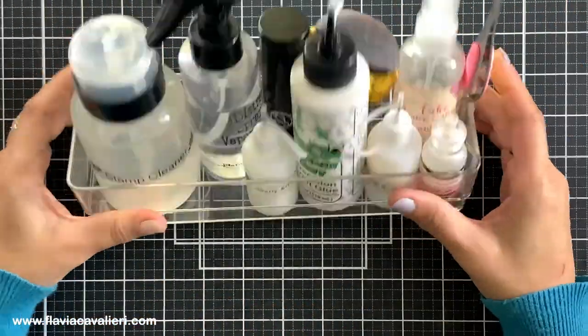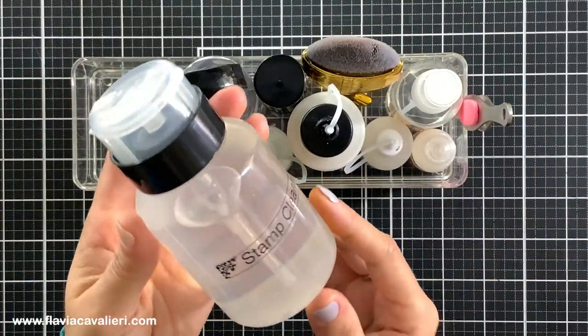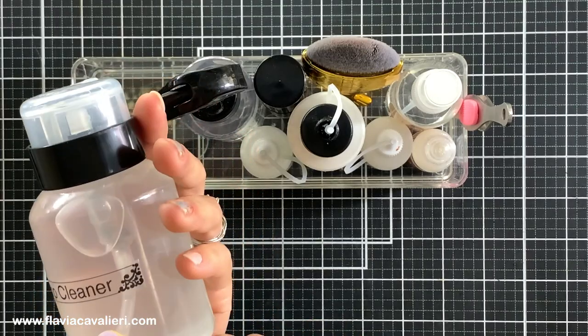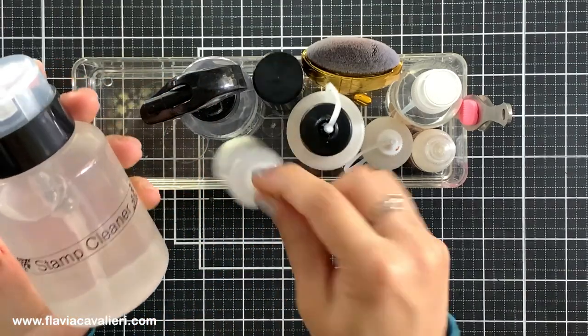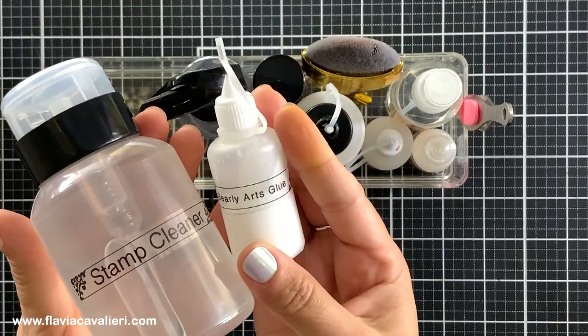Having your most used products organized and right in front of you when you are crafting is a time saver. To label some of these bottles I use my Brother P-Touch label maker, and if you're interested I will have in the description box down below a list of all products mentioned in today's video.